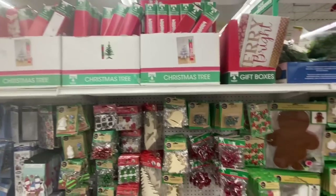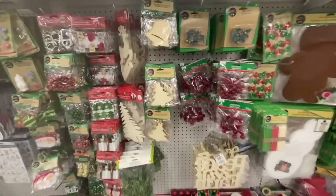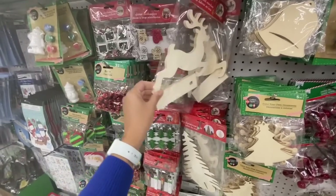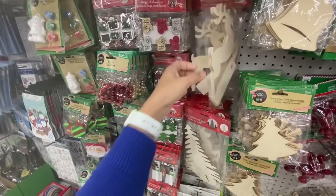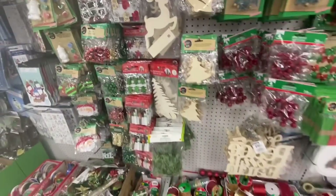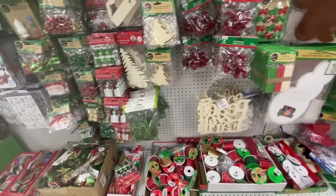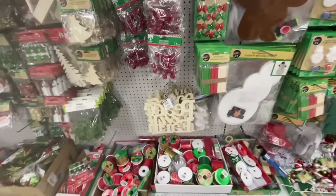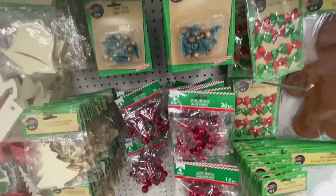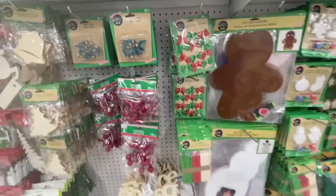Lots of Christmas trees — mainly the white ones were left. This reindeer is really great quality — it's quite thick. You just get one to a pack but it's very thick material. Berries come in 16 and 36 pack options.